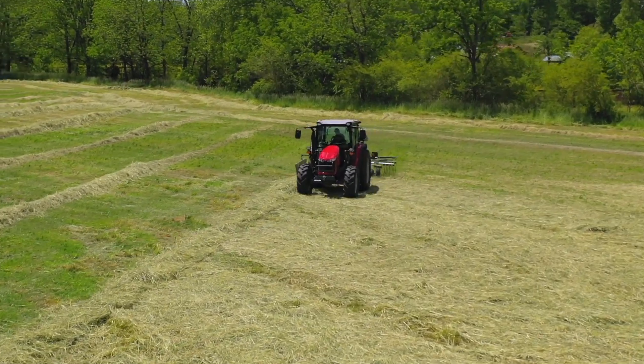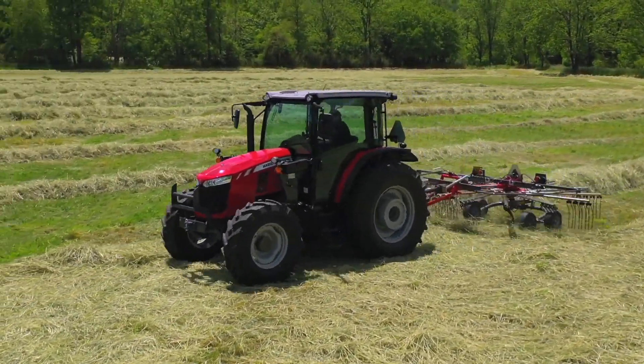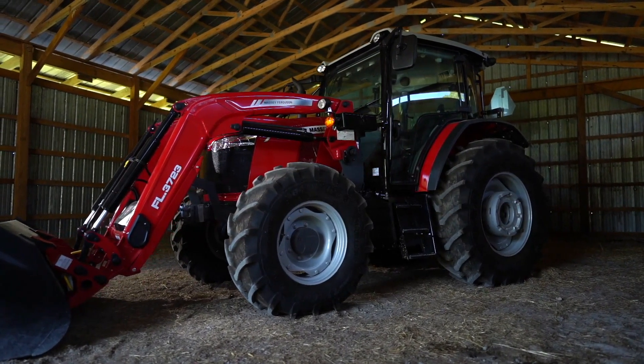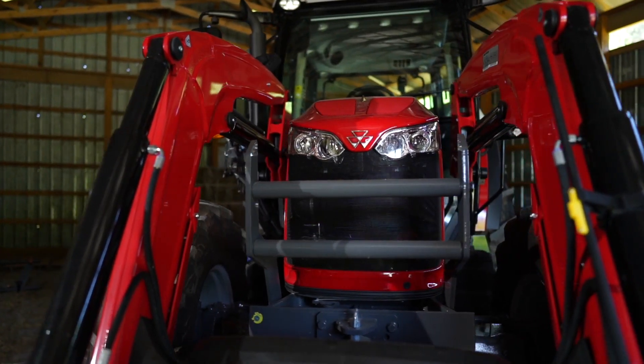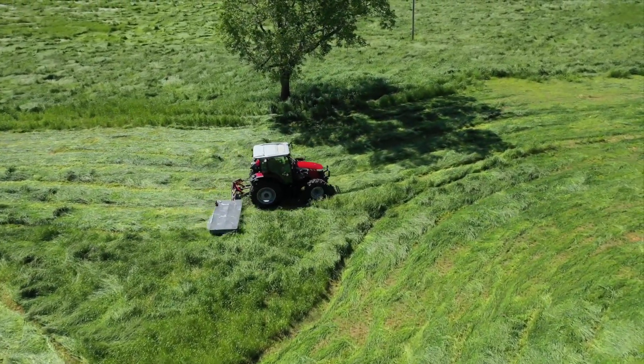This is the 5700 Dyna4 Global Series. This tractor is made in Beauvais, France. It's equipped with a 4.4 liter AGCO power engine, and the Dyna4 version comes with a 16-speed power shift transmission — four ranges and four power shift gears within each range.